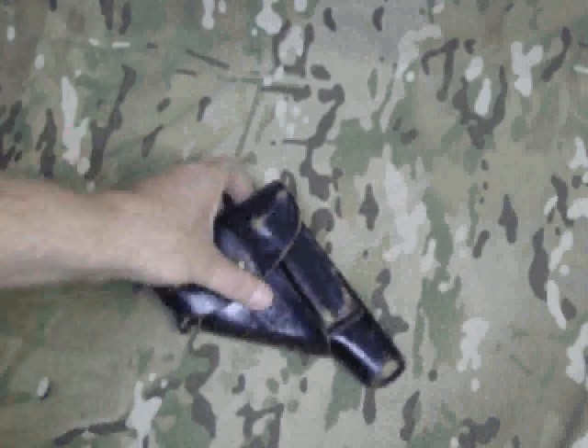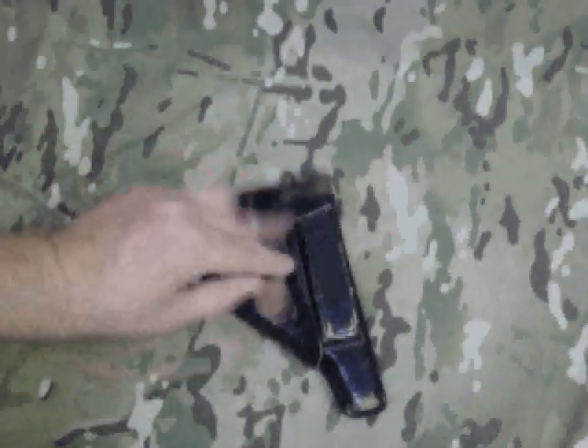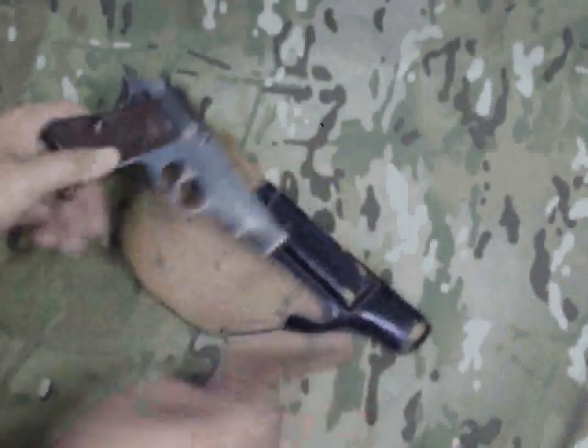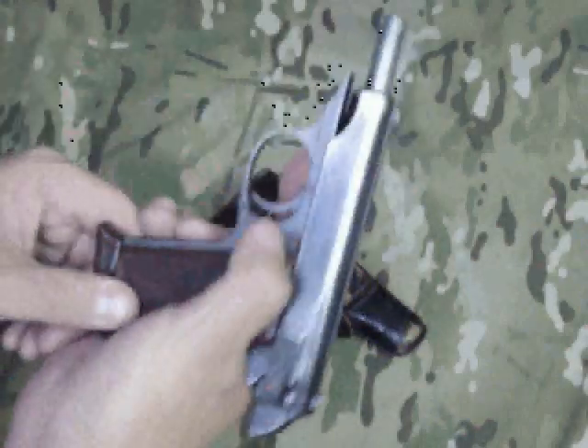Another interesting gun to take a look at. This one's in a leather holster, and it's a pretty interesting one. This is a Walther PP in .22 caliber long rifle.